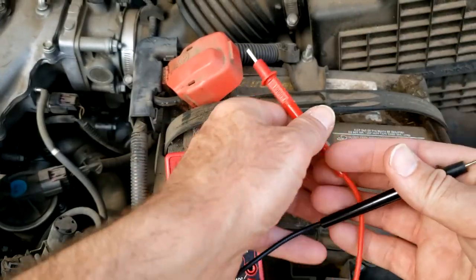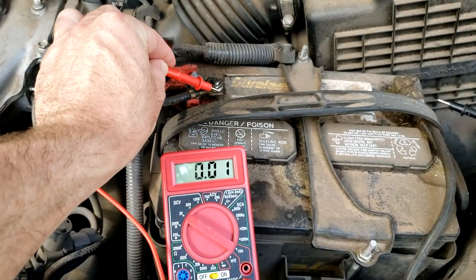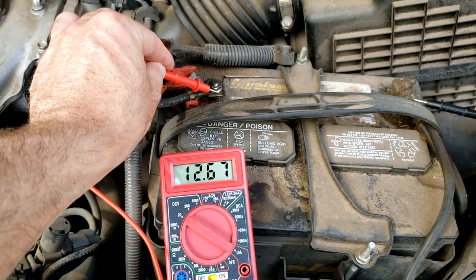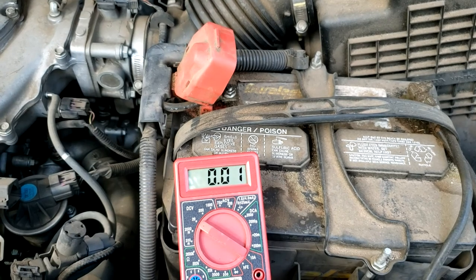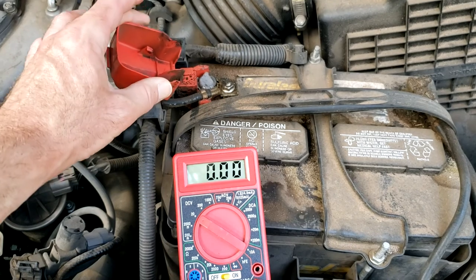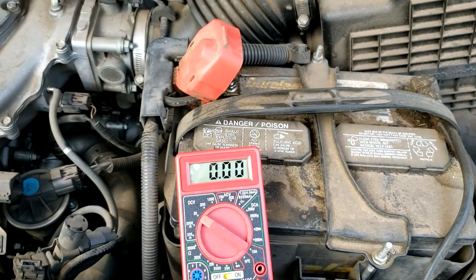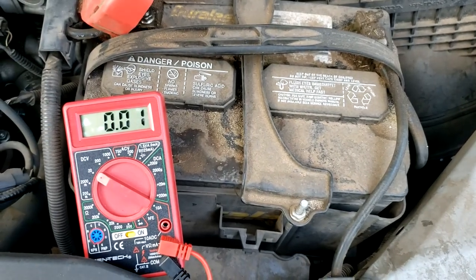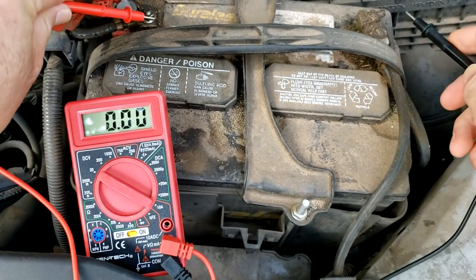First thing we're going to check is the battery voltage. Make sure that we're getting 12 and a half volts or so there. And I am — sure enough. So the battery voltage is right. Now I'm going to start the car and see what that voltage is while it's running. It should be probably 13 and a half or higher. You can hear the engine running. I just have it at idle; I'm by myself here so I don't have anybody to rev it up, but let's just see what we're getting here.